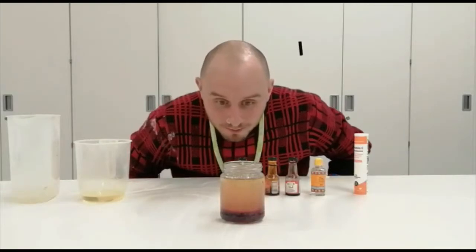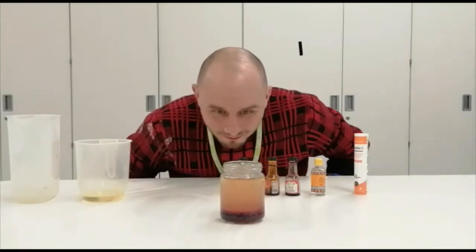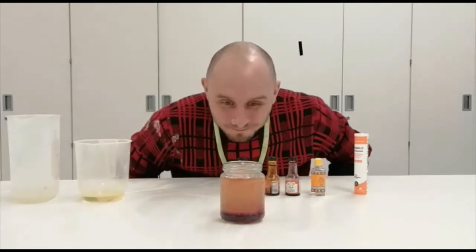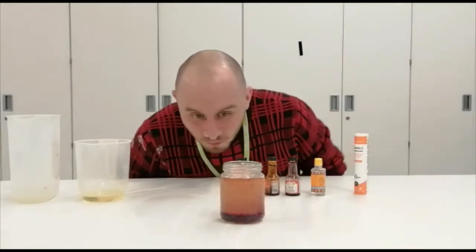Then it will start bubbling up — like a lava lamp. You can watch it.